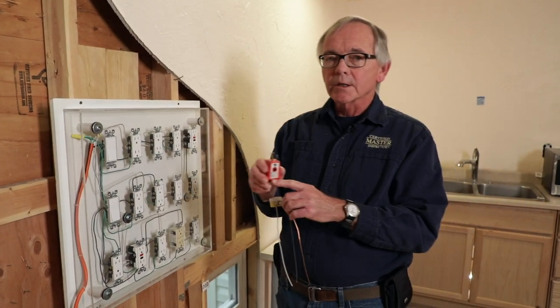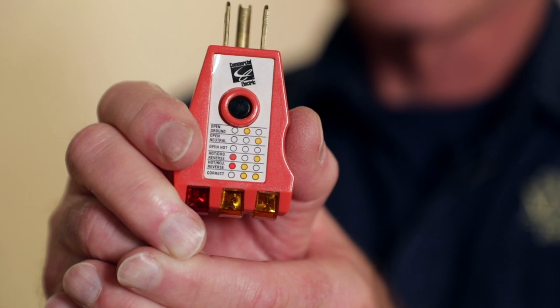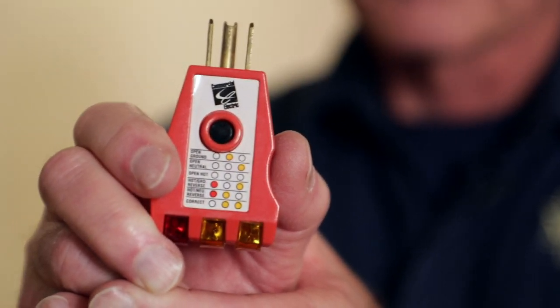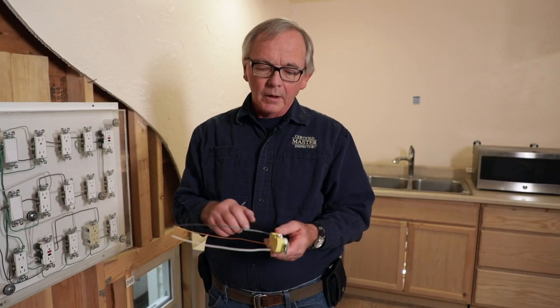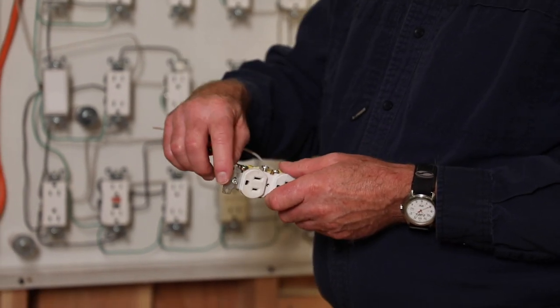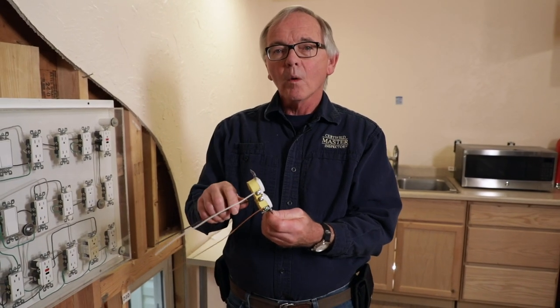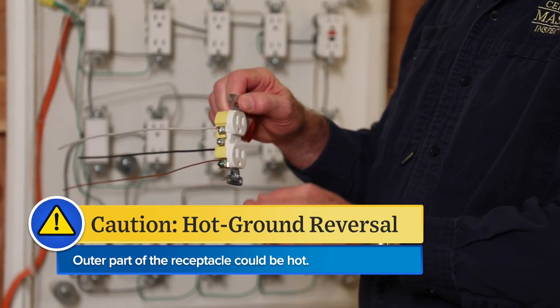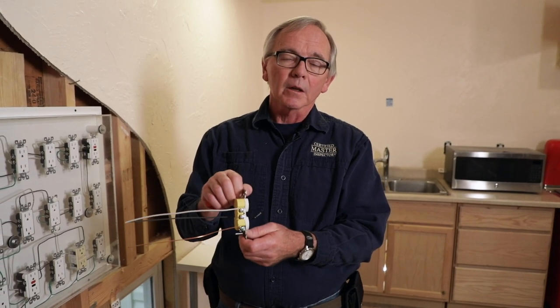I'm going to caution you on a couple of things with these testers. The results can only be as good as the tester itself, so I highly recommend that you buy quality equipment. On the top of our indication device it shows hot and ground being reversed — a word of warning on that. That's an extremely dangerous situation. It means the hot wire has been terminated to the grounding termination point, which is connected to the yoke of the receptacle — the mounting part. If the hot wire is wired to that, the exposed metal part of the receptacle can be hot. That's extremely dangerous and should be red-flagged immediately in your report.